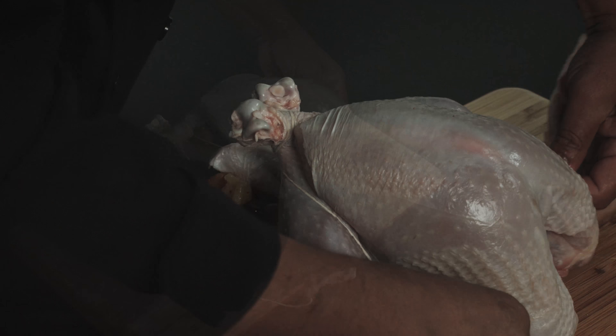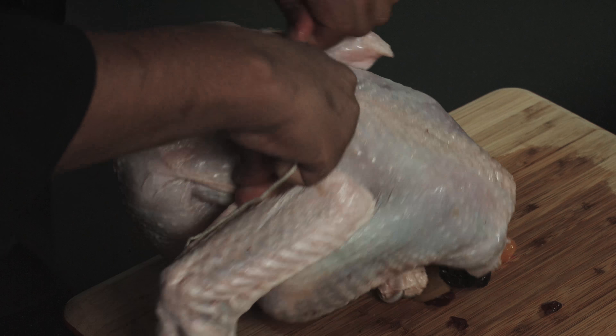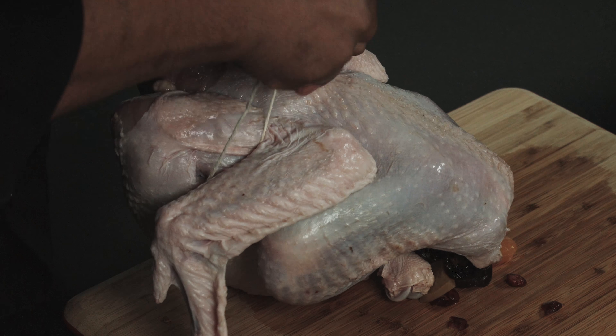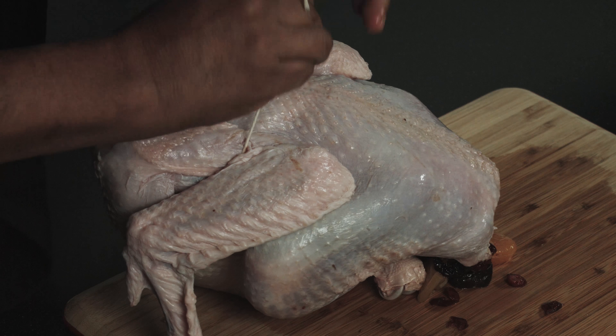Once you do this step, next thing that I'm going to do, I'm going to flip it. It can be a little bit messy, but it doesn't matter — you can stuff it back in. And I'm going to tie it in the back; I'm just going to make a small knot.